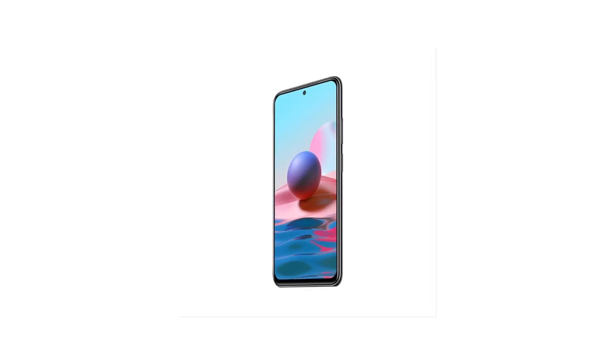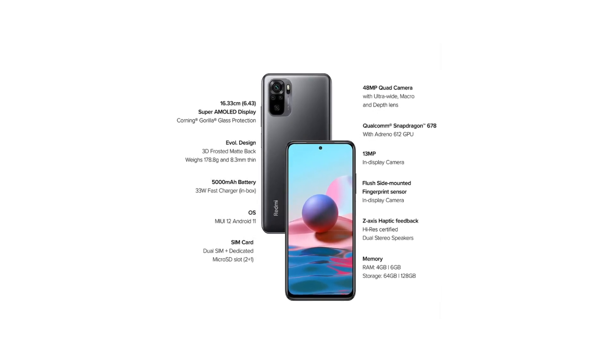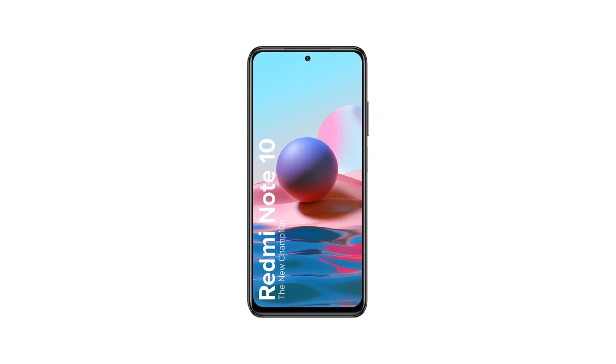Display: FHD+ 1080 by 2400, AMOLED display, 16.33 centimeters (6.43 inch), 20 to 9 aspect ratio. Camera: 48MP quad rear camera with 8MP ultra wide, 2MP macro, and portrait lens, vertical bar.